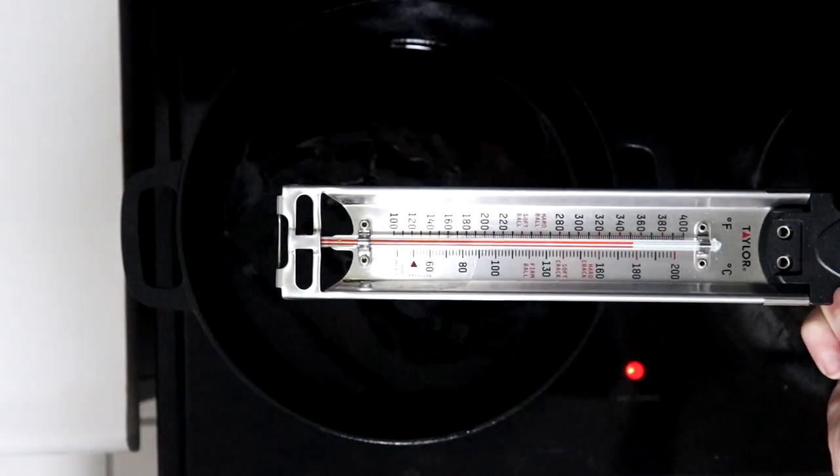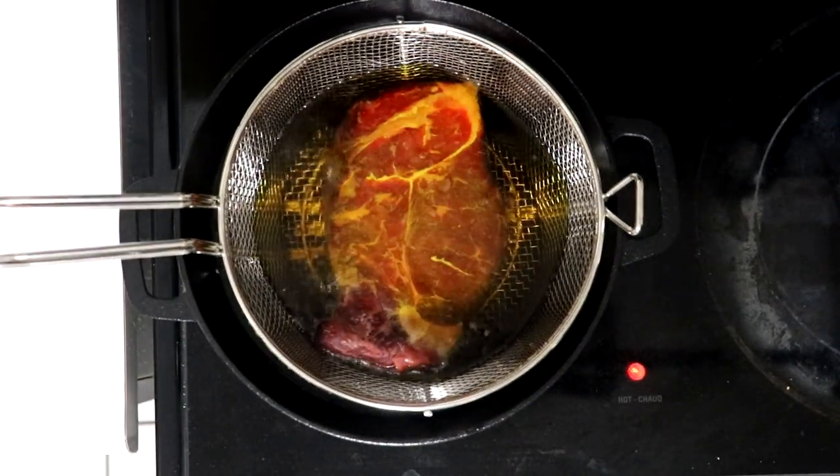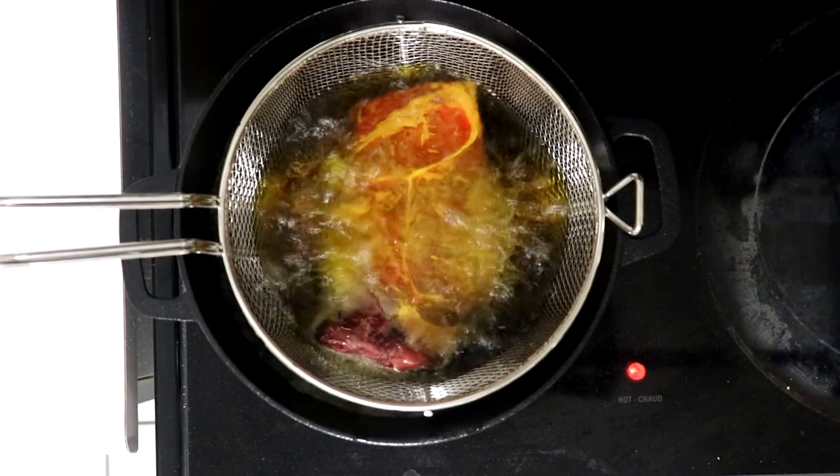Once the temperature has reached 350 degrees, remove the candy thermometer and place the fine mesh strainer with the steak inside the cast iron Dutch oven and cook to your desired level of doneness, flipping the steak halfway through.